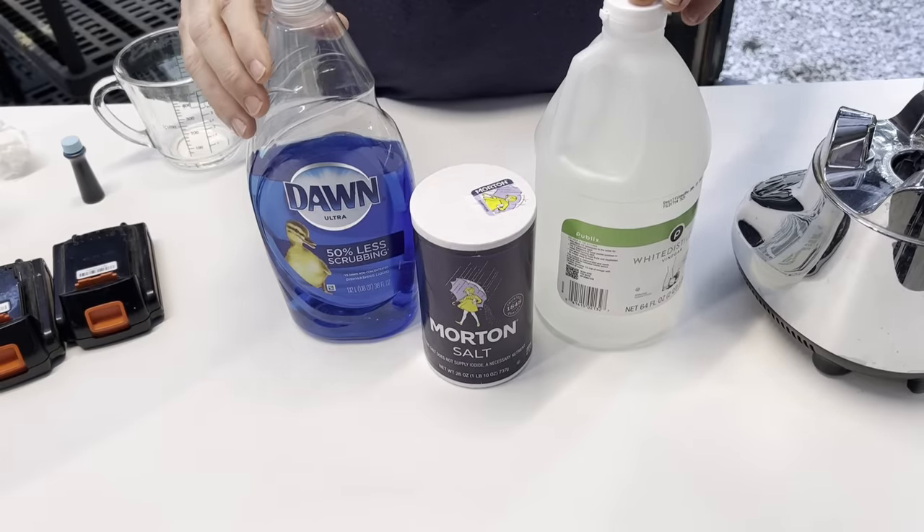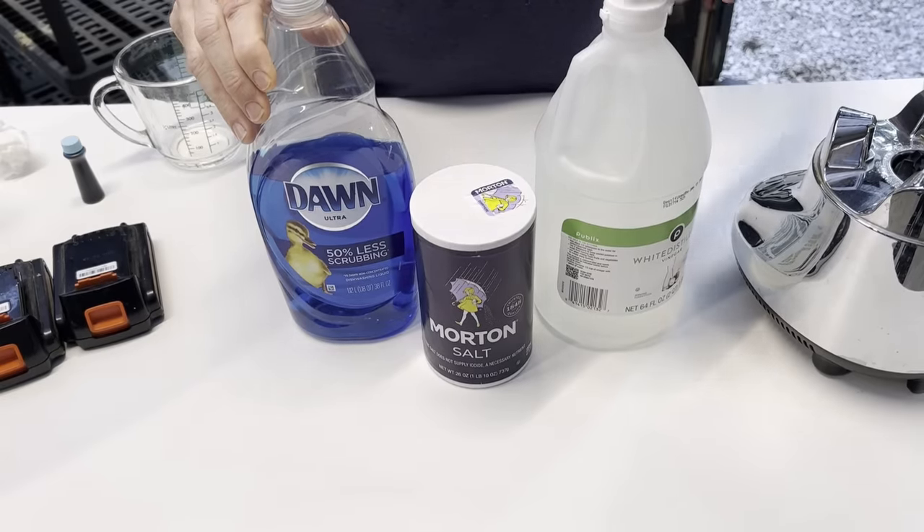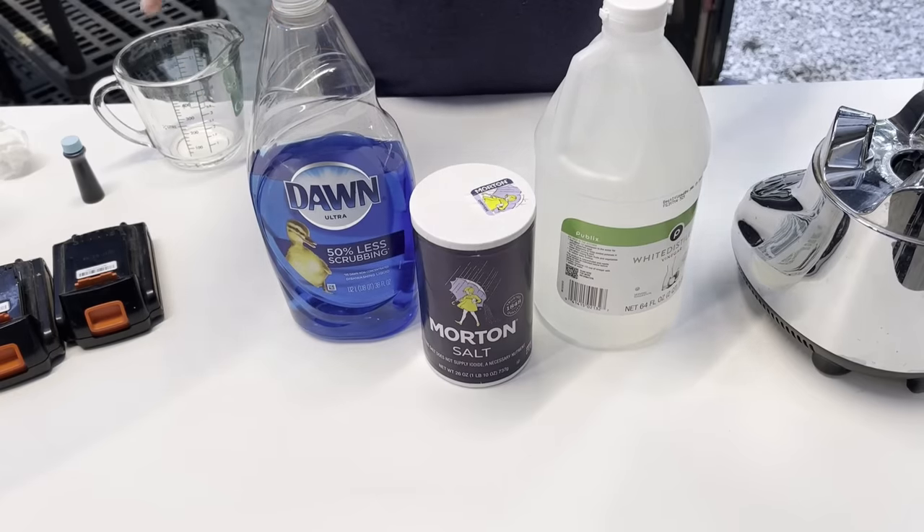I'm not saying the basic formula will not work, but I like having the maximum effect on killing the weeds, because I only want to do it once every three or four months. I don't want to have to do this every week or every two weeks — I'd be exhausted just from weed killing.